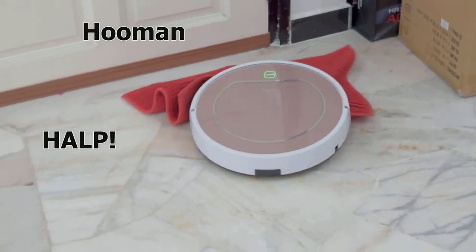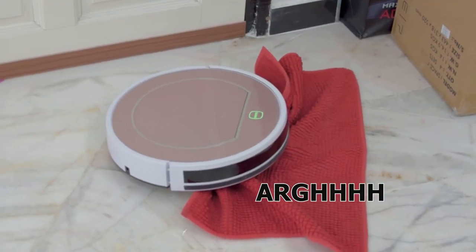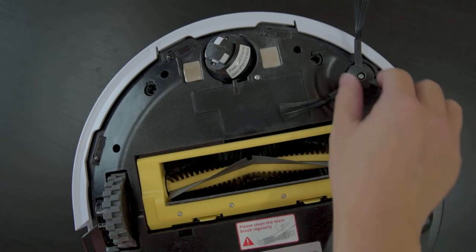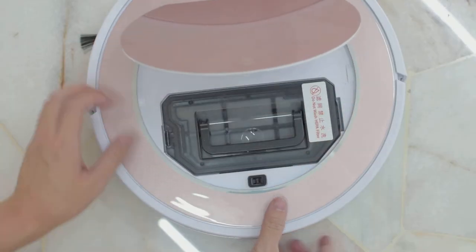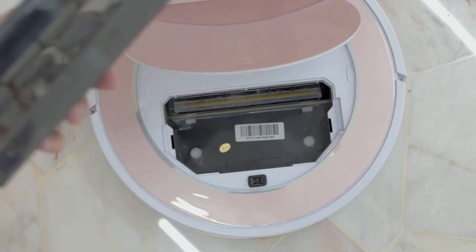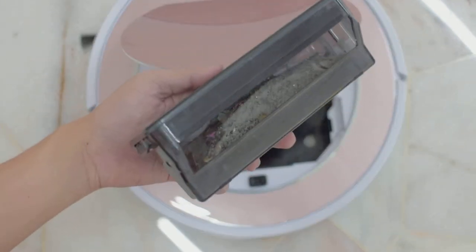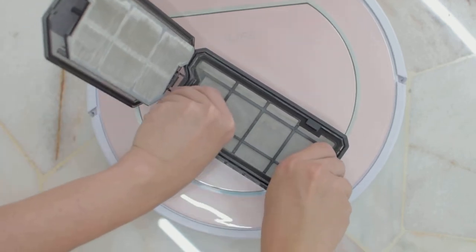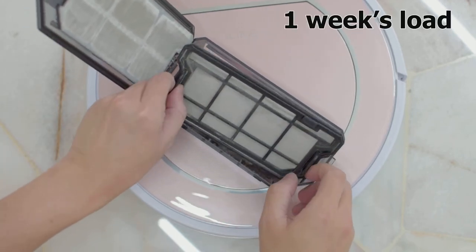The V7S Pro supports two cleaning options: dry vacuuming and wet mopping. The dry vacuum uses a combination of a roller brush and a vacuum motor — the dirt is then collected in the filtered dust box for easy cleaning. The vacuum motor is kind of weak, but in actual real-life usage the overall cleaning ability is better than what I initially expected.